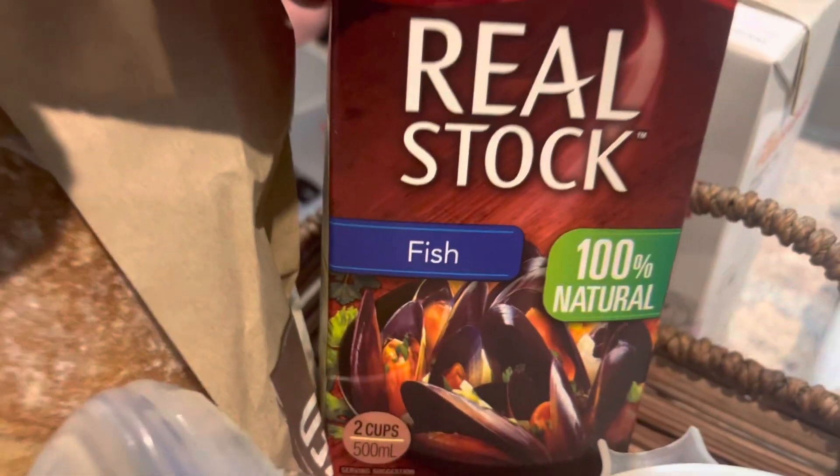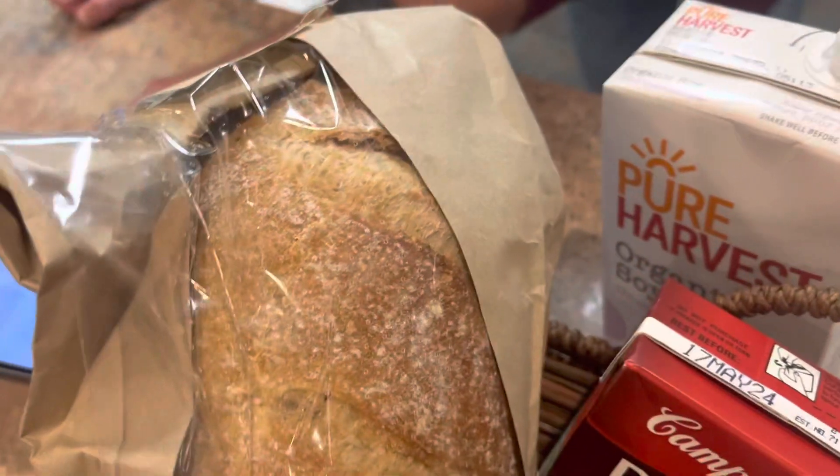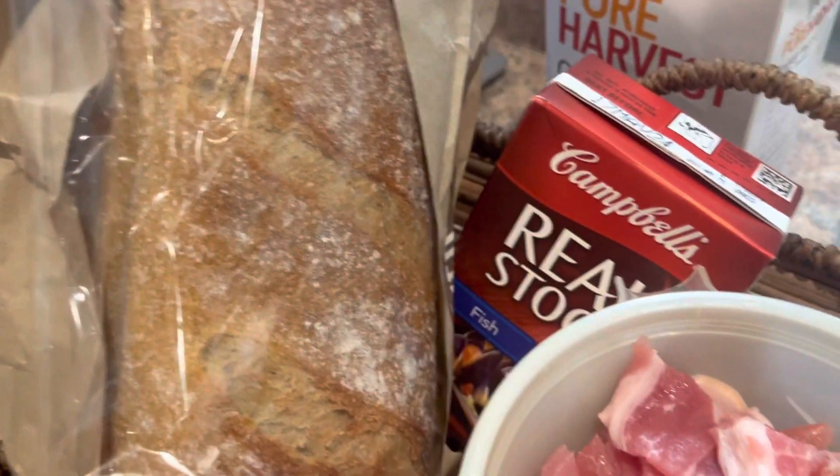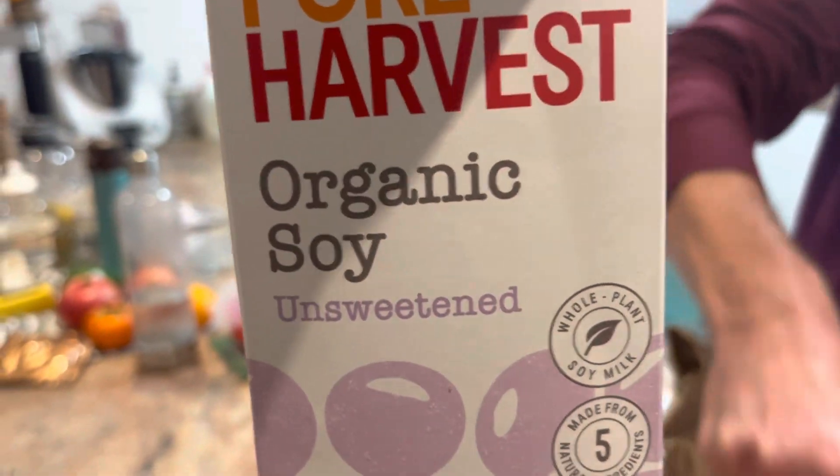It's a stock. And bread. Bread, I think. It's a... organized soil.